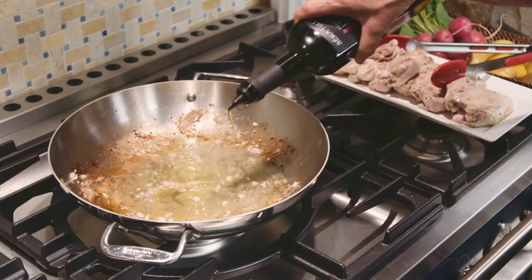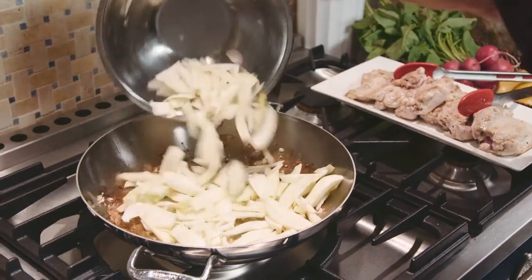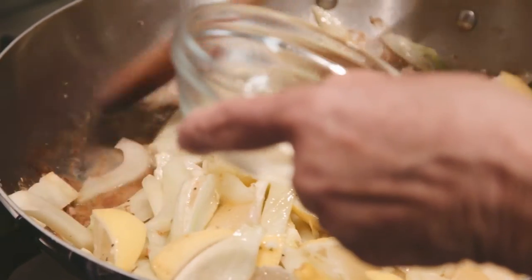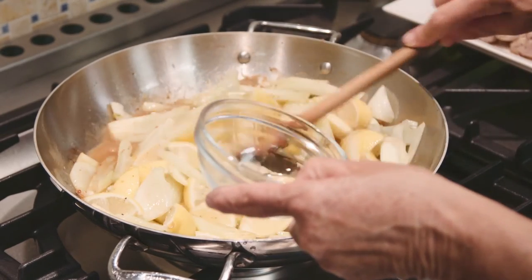Now add the rest of the olive oil and the fennel. Once the fennel is browned, add the wine and the water and scrape up any bits that are clinging to the pan. These will help to thicken and be part of the delicious sauce.